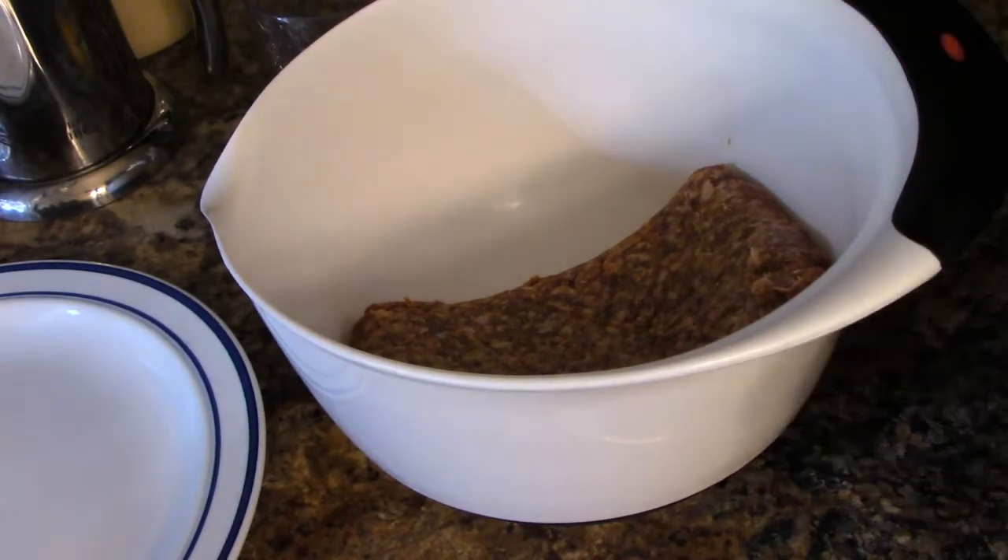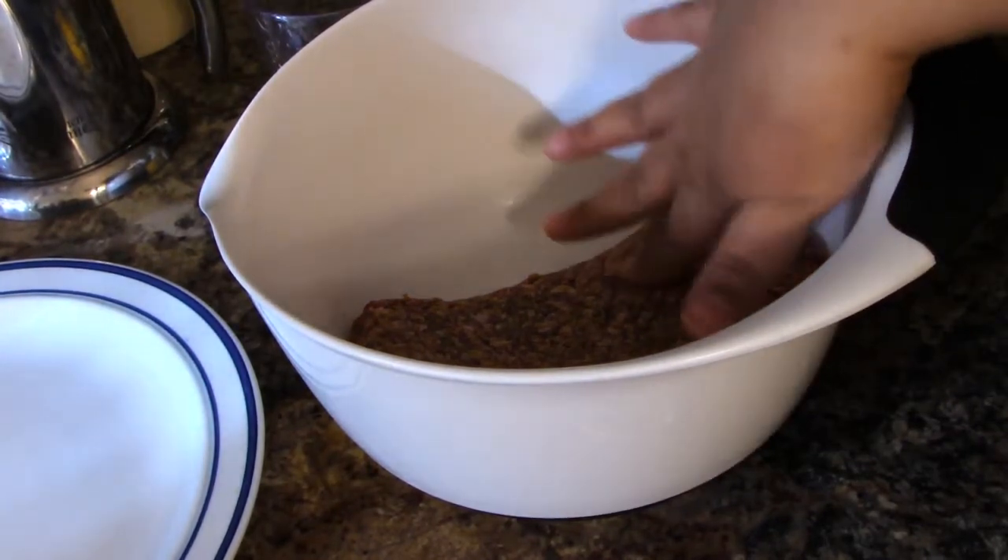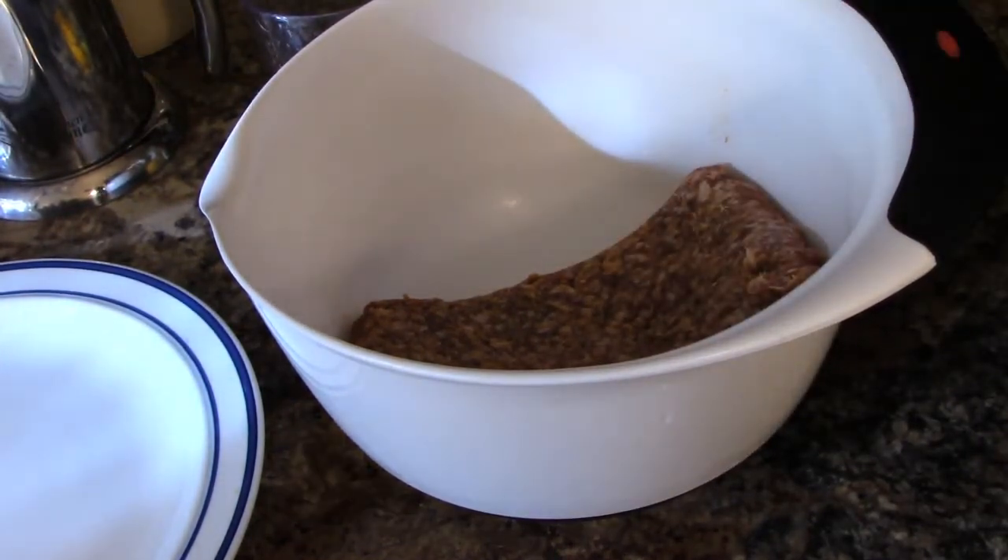The paper's sticking to my fingers. Let me wash my hands real quick so I can touch this stuff.